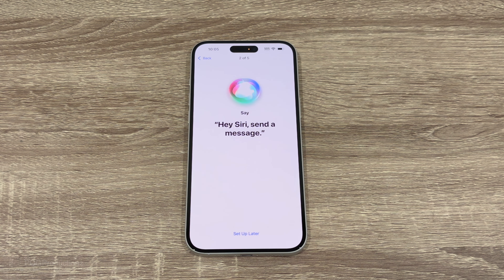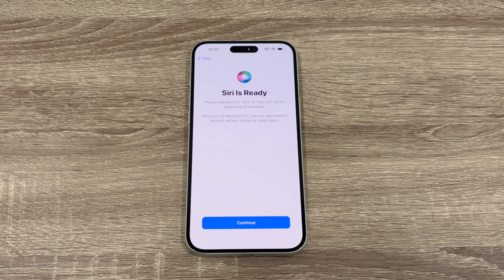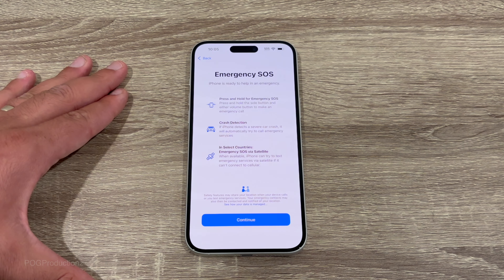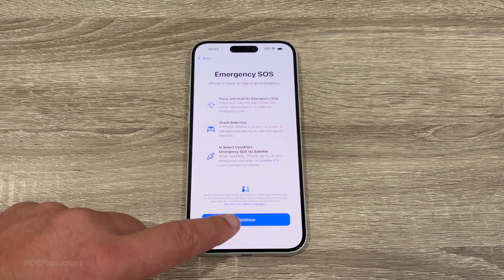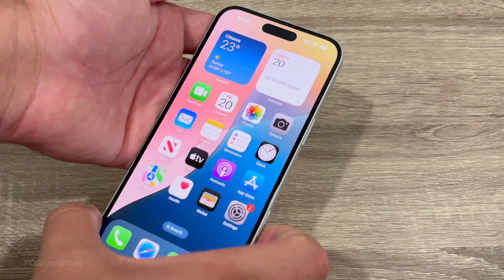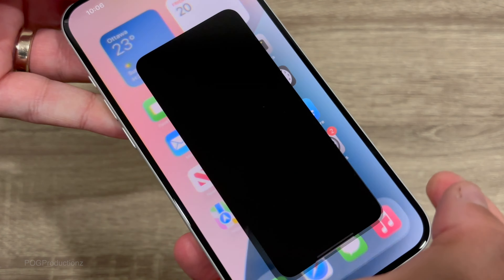We've got iMessage and FaceTime, Location Services, and then the eSIM setup — you can scan a QR code if you have one, or transfer your current eSIM from a nearby iPhone if your carrier supports it. I'll set that up later in settings. Screen Time gives you a weekly report with insights — I like seeing which apps I'm spending the most time on so I can cut back. I'll hit continue. For iPhone Analytics I'll go with 'Don't Share.' Then for display you can choose Light or Dark — in dark mode the bezels are much less visible, but there's also an Auto option. Let's hit continue.